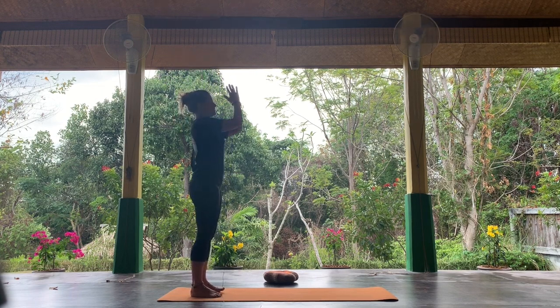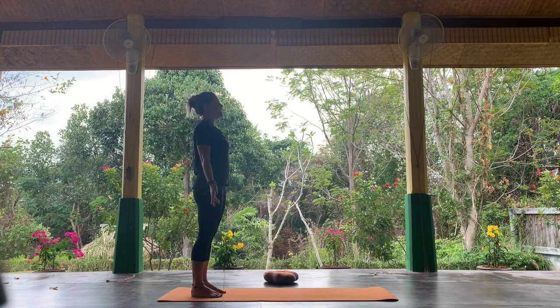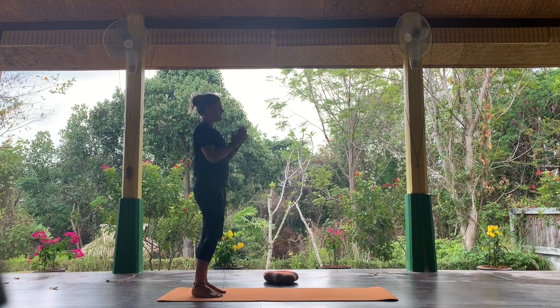Hands together, hands to heart. And Tadasana. Take a couple of breaths. Namaste.